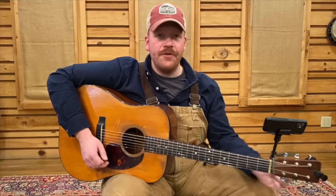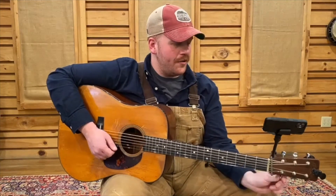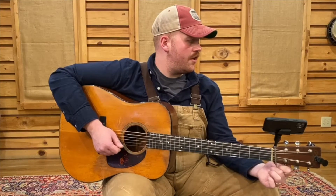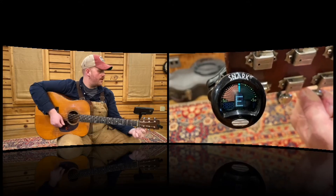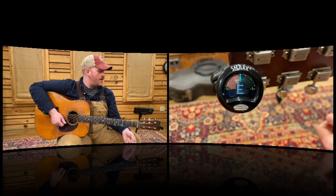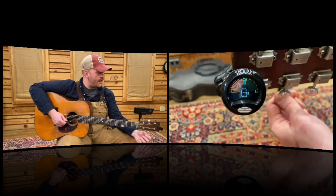Whenever tuning, just remember you're going to tune counterclockwise to tune it up and clockwise to tune it down. And I always want to tune up to the note — your high string is going to be an E. That's right there in the middle on the green. I always want to tune up to the note because I feel like it stays in better tune if you tune up to it instead of tuning down to the note.